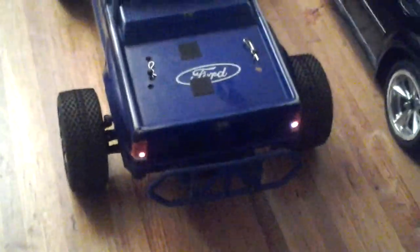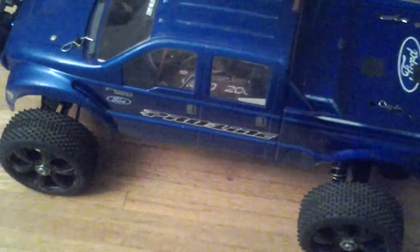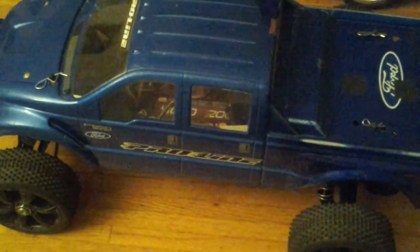Let me show you the back lights on this. I might just go back down to a brushed system because the lipo that's sitting in there right now — I can't charge it because it's expanded. Everybody knows you can't charge an expanded battery because you have a chance of catching fire. And I don't feel like losing anything in this house nor having to replace the carpet.